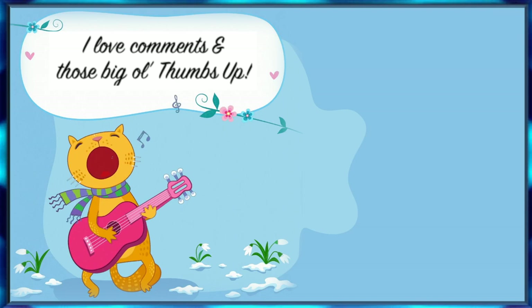I sure am a happy kitty now, knowing when to use my capo. I'll see you next time. Bye.